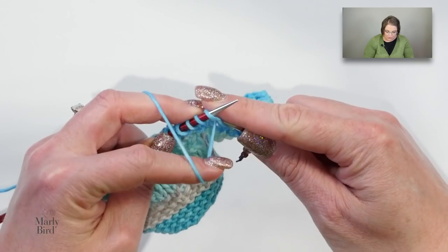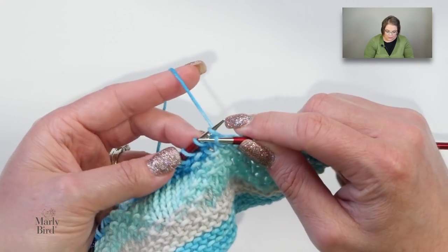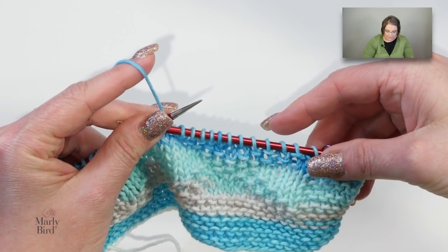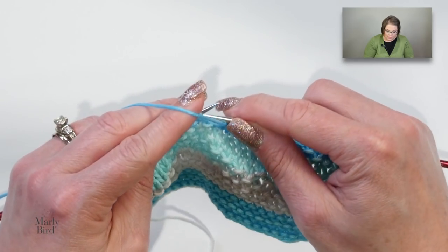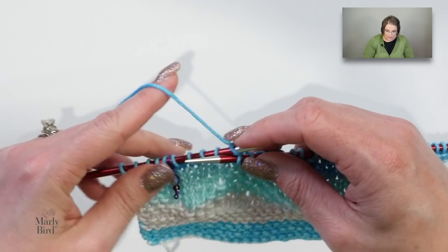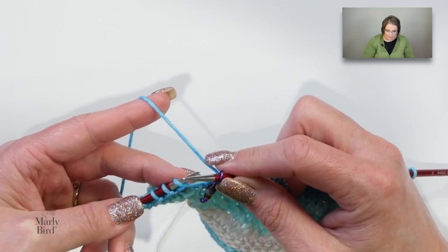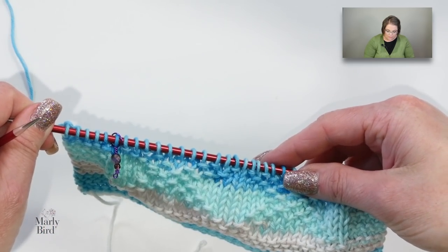Row eleven: knit one and purl one — that's once; knit one and purl one — that's twice. Then knit five, purl one, knit one, purl one — that's the end of that repeat. Go back to star: knit one, purl one — one; knit one, purl one — two; knit five, purl one, knit one, purl one. To the last stitch before the marker, knit one, slip the marker, knit five. That's the end of row eleven — mark it off, turn your work.